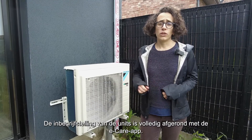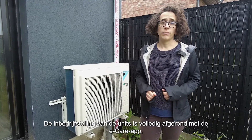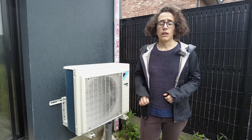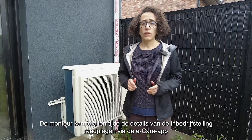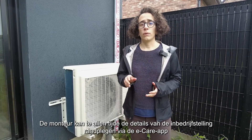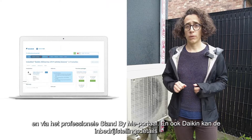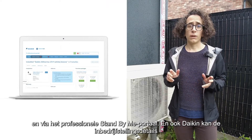We just completed the commissioning of the unit via the eCare app. The procedure took approximately 15 minutes. The technician can, at all times, consult the details of the commissioning via the eCare app, as well as from his Stand By Me professional portal. Daikin also has always the possibility to see the commissioning details of all the installations registered.